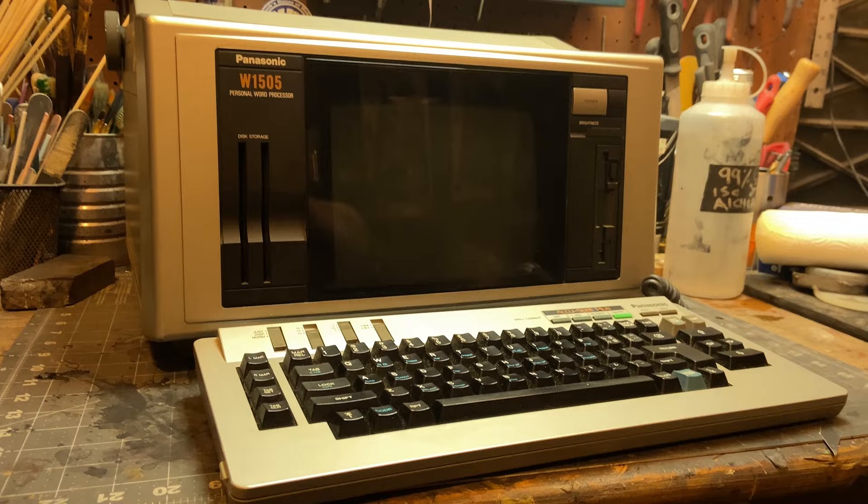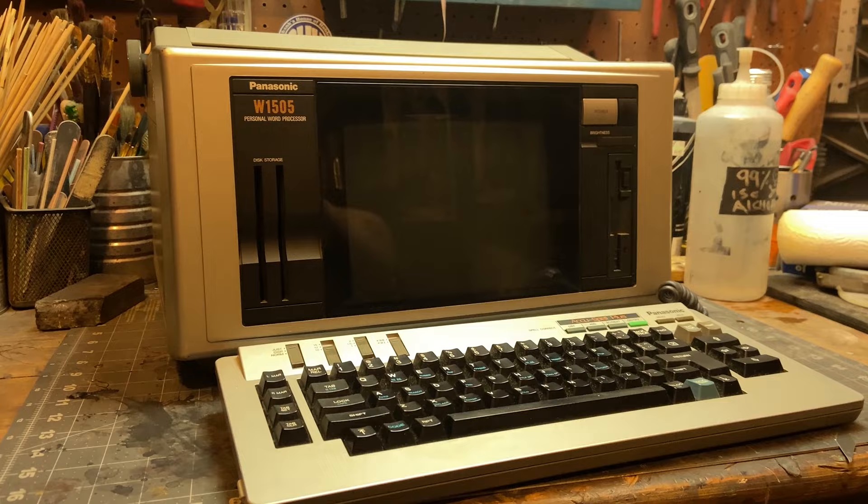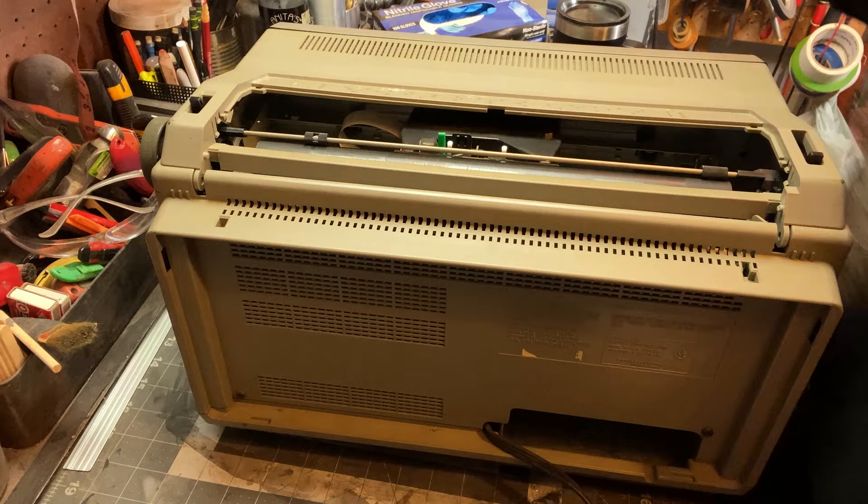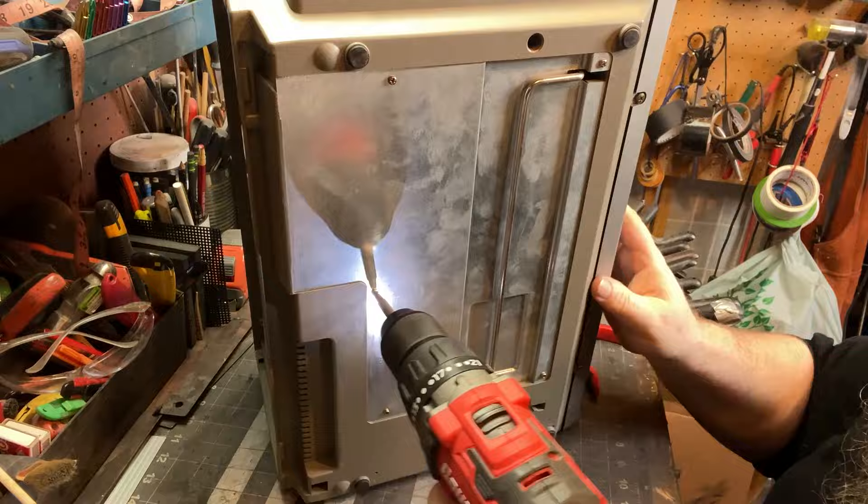Let's get into it. Oh look at that - takes me back to my first semester of college. Do the math. All right, so let's get the keyboard out of the way. The first thing I got to do with this is take it apart. This thing literally weighs probably as much as a bowling ball, like 10 pounds. I assume it's that CRT screen.